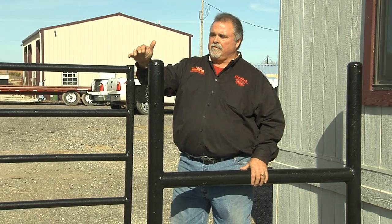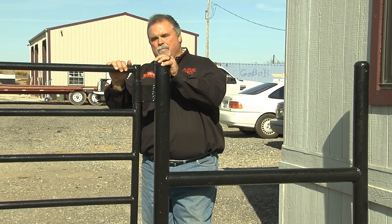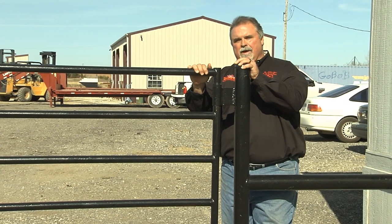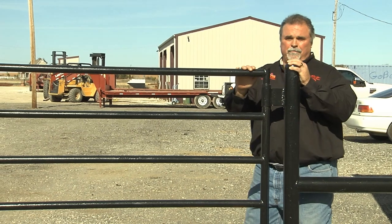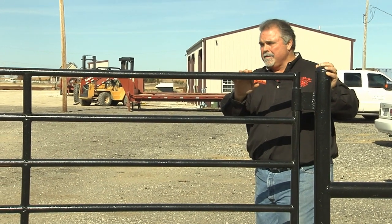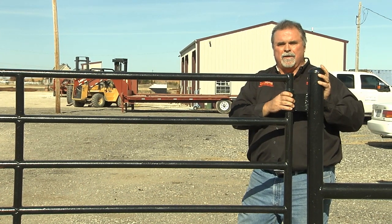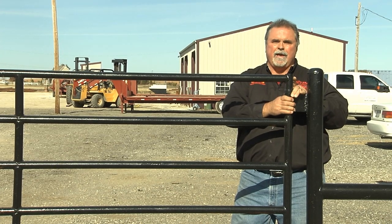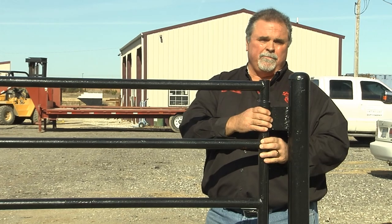But one of the most important things with any fence is that you need a gate, and at Go Bob we make the finest gates for livestock that you can buy. I want to point out a couple of things that you may or may not have noticed when you've purchased gates in the past. With a lot of gates, the hinge will be something that bolts on instead of actually being part of the gate. As you can see, these hinges are put on when the gate is being manufactured, so it is really stout.